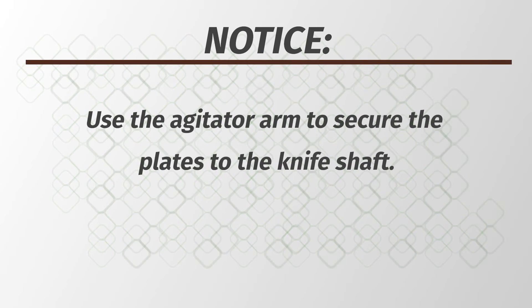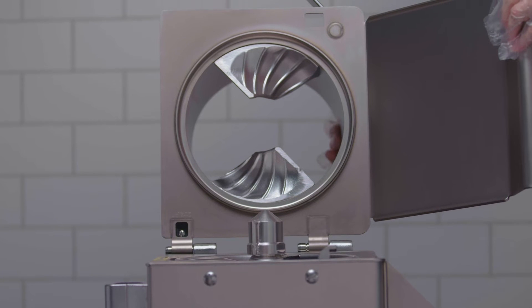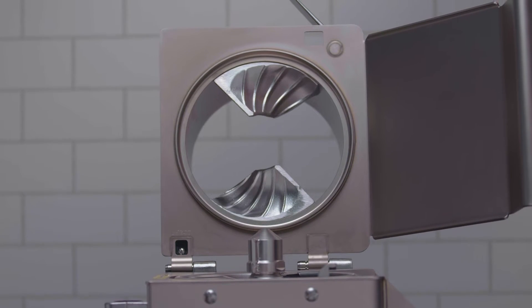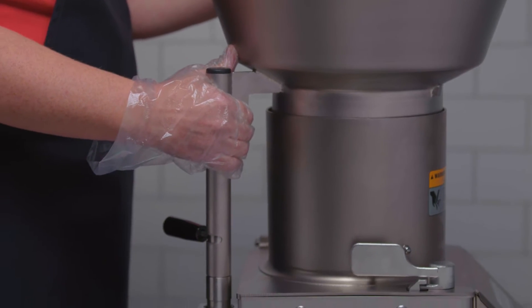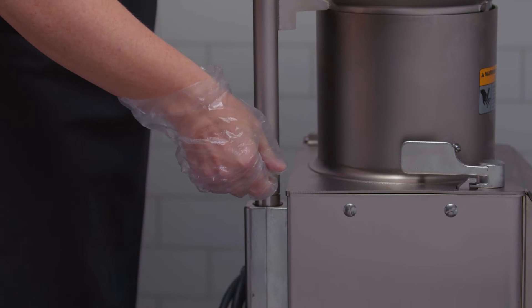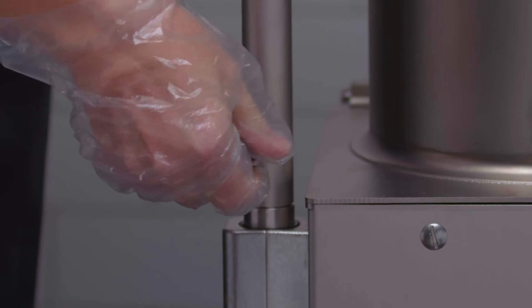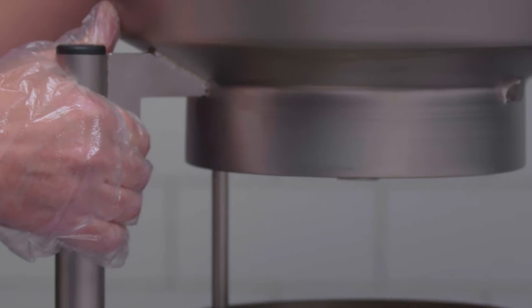Use the agitator arm to secure the plates to the knife shaft. First assemble the bulk feed hopper cylinder with two vanes — this is only to be used with the bulk feed hopper. Place the bulk feed hopper in the center of the feed cylinder tube. Press down the bulk feed hopper and turn the locking knob counterclockwise. When removing the hopper, turn the locking knob clockwise and pull to remove.